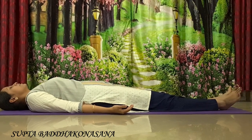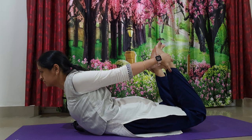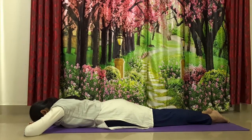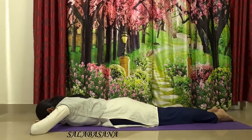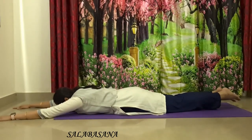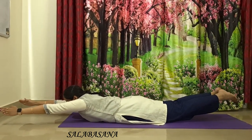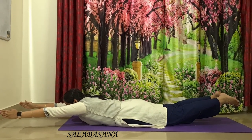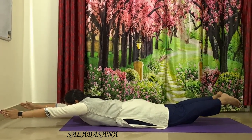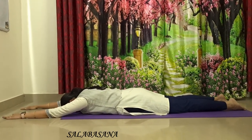The next posture is Salabhasana with Dhanurasana, the bow posture. We will go into the transition from Makharasana. Lie down on your belly flat on the ground. From here, slowly release your hands forward. Once you are ready, gently lift your knees off the ground and hands off the ground. Balance completely on your belly. Keep breathing, do not stop your breath. Balance on your core. Feel your lower back muscles. And gently release yourself and relax to the ground.